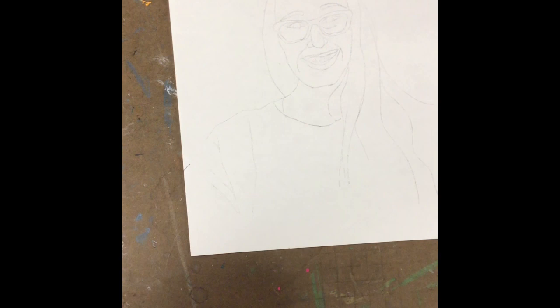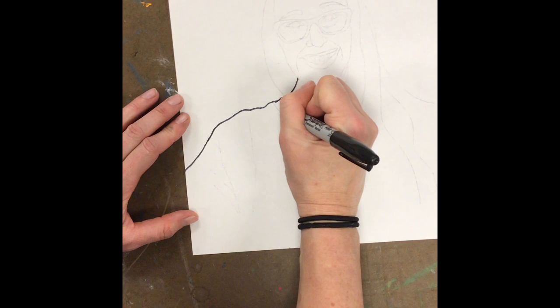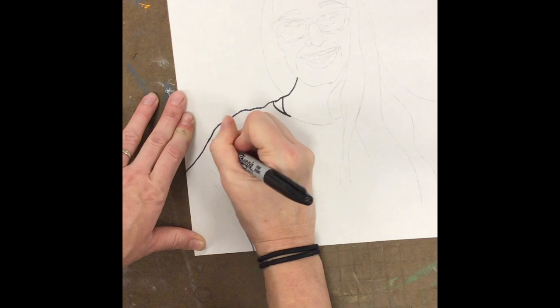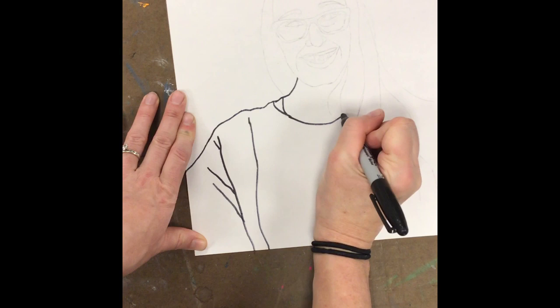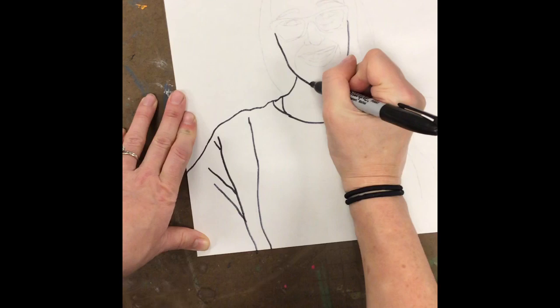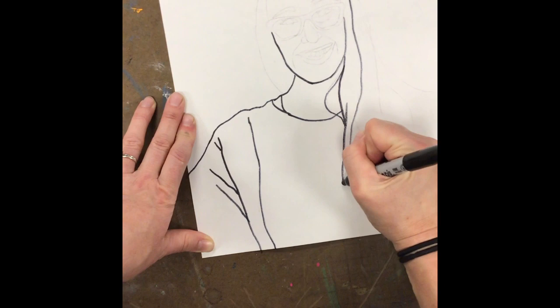Your job is to go ahead and take a Sharpie and trace over those outlines. This is the time where if you made a mistake and need to make any corrections, you can correct it with a pencil first or with a Sharpie directly. If parts of the transfer did not completely go to the bottom of the page, just make that adjustment and take it to the bottom. You can also make adjustments — for example, if you didn't like the way your jawline came out, you can soften it a little bit as you go. Trace the rest so it is ready for coloring for the next class.